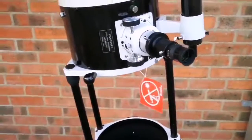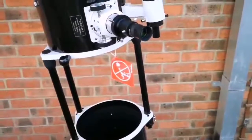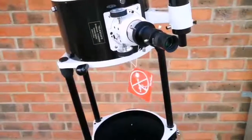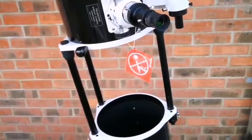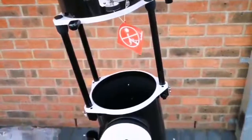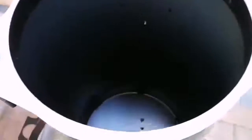I also use another Sky-Watcher refractor - the traditional long lens-type telescope - and I can say the image you see with this Dobsonian is superior. Crystal clear - you can see individual rocks in far distant buildings, individual grains, specks of dust, and the overall shape of lichen on far-away trees. That's amazing quality. I'm really happy I got this.